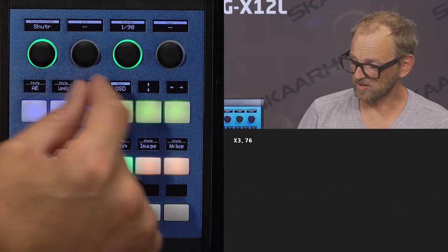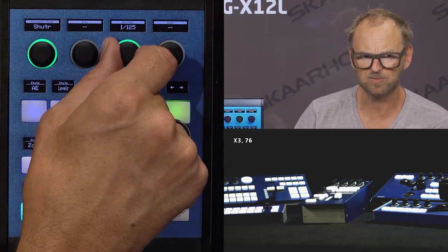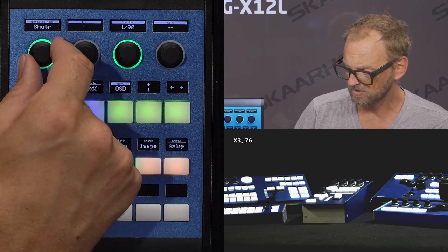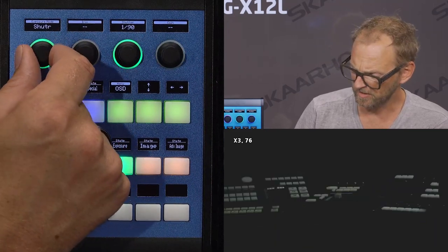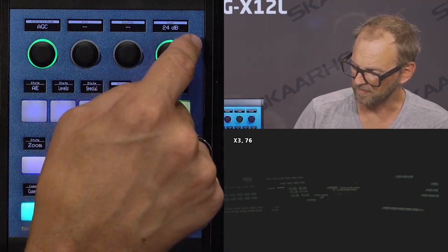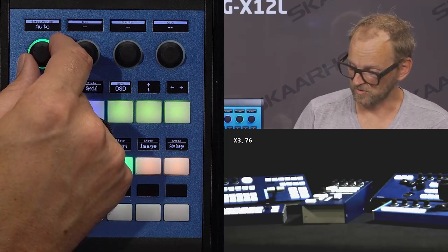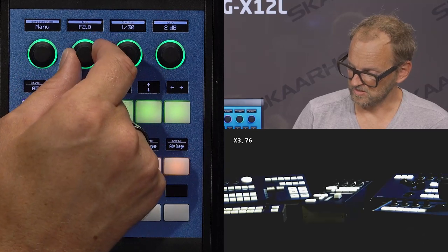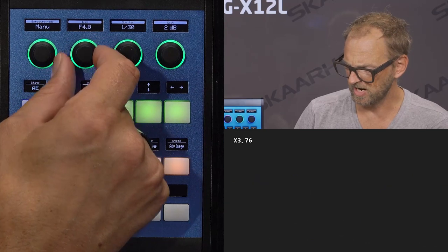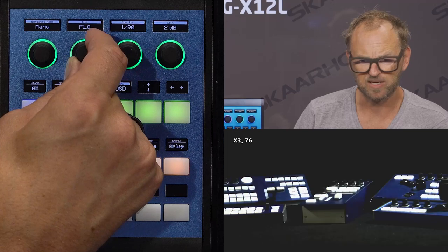Looking at other modes, you have shutter speed priority, where you can set the shutter speed. Unfortunately none of these will match my lighting in this European frequency environment, so there's no way to get rid of the flicker. The ADC also allows setting gain values. You have auto mode as well, but for the rest of this presentation we'll stay with manual mode. I'm able to adjust the iris, and it affects the image quite a lot, stepwise.